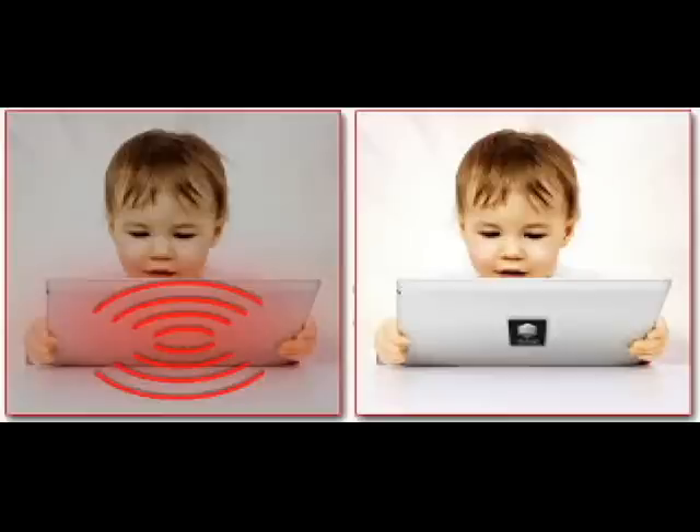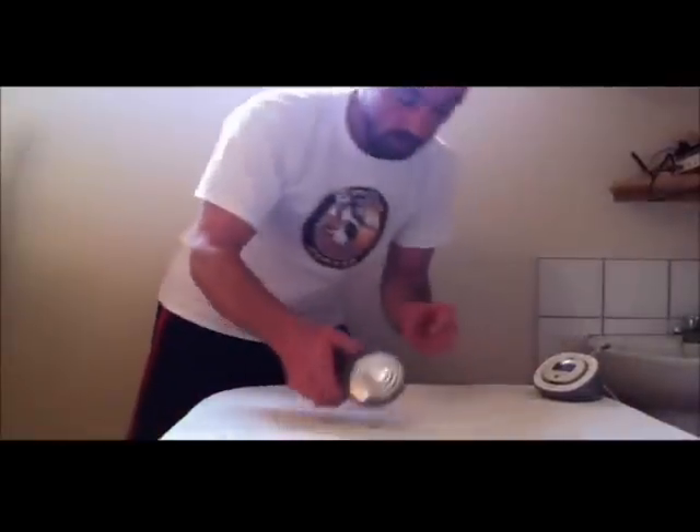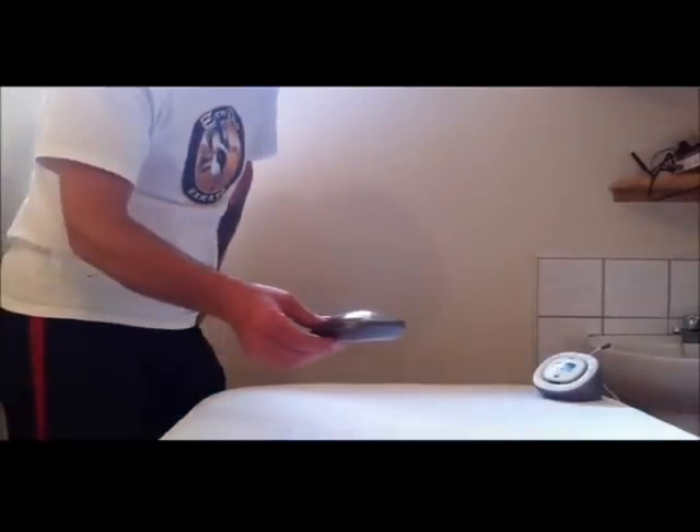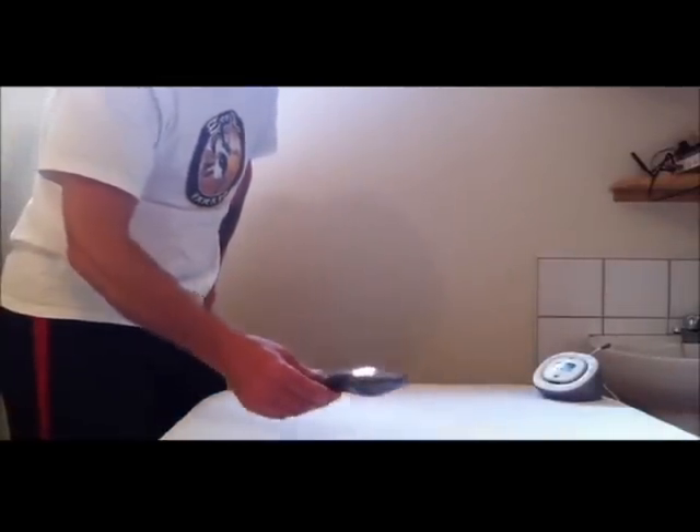Now I'm going to switch on the monitor, but before I do that, I'll switch on the detector. You can hear the silence here — picking up no microwaves.